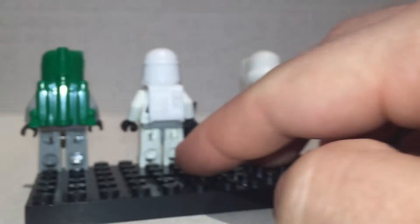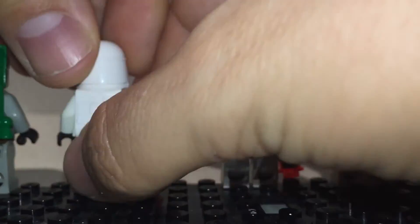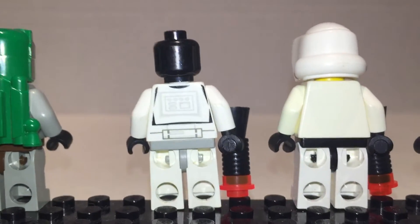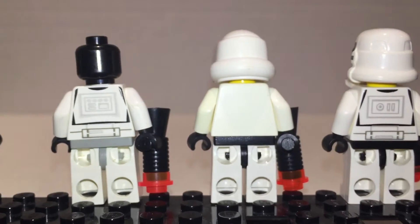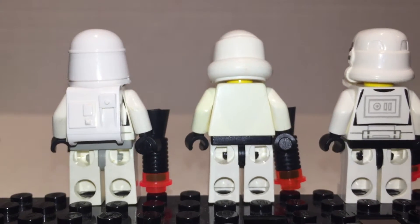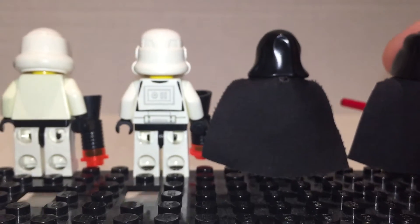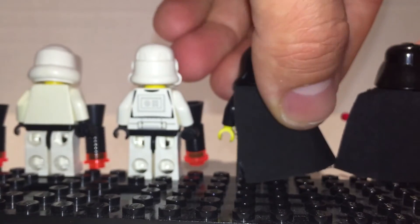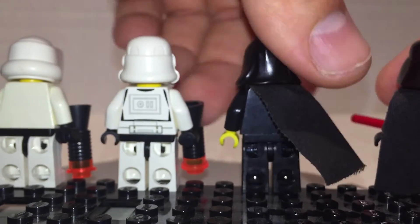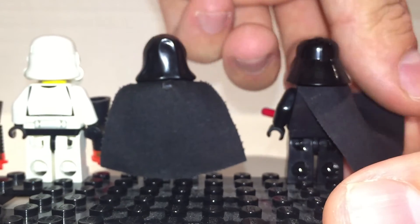He looks great. On the flip side — nothing. I think we get some stuff for the snowtrooper; his head won't come off though. The jetpack is a really nice touch. Nothing for the Stormtrooper. Nothing on the back for the Emperor either. And Vader is nothing as well.